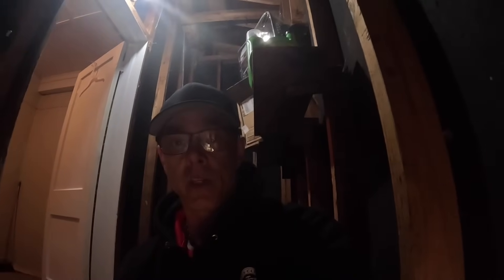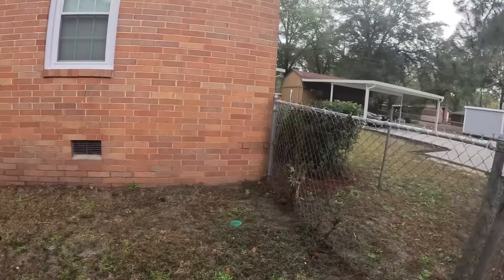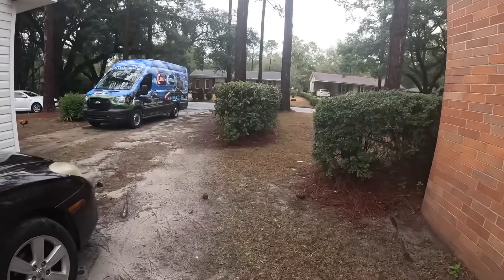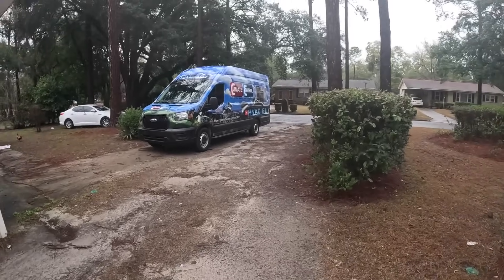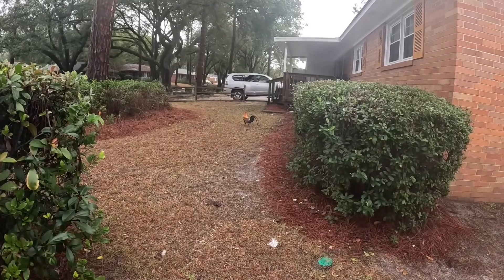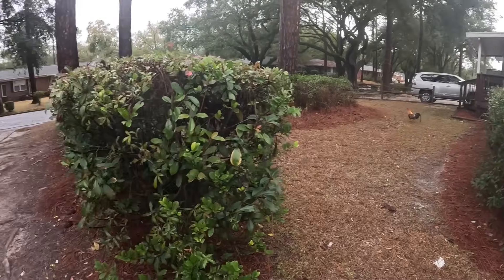And that's pretty much it for this one. Like I said, we're going to quote them a collector box and I'm done. It's actually a really pretty bird.